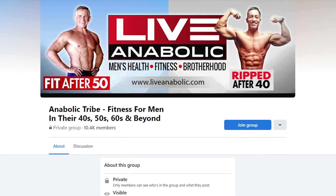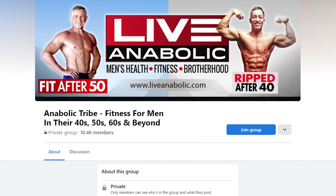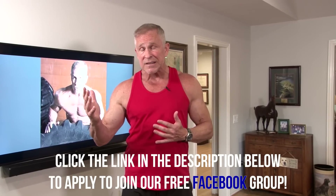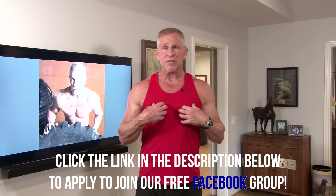I want to remind you guys of our Facebook group — a fantastic free resource for everybody. Check out the link below this video. We've got over 13,000 people around the world in their 40s, 50s, 60s, 70s. I'm the moderator, so I'm on there every single day answering questions and posting videos. All the guys in the group are there helping motivate and inspire each other. It's a great group, it's really fun, and it's free.